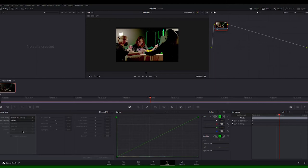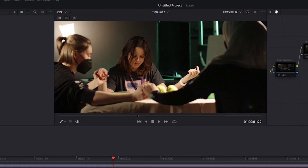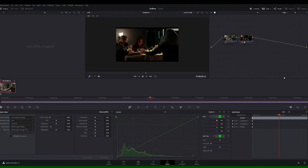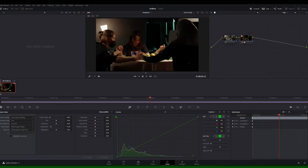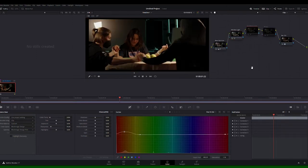We first debayered our footage to S-Log3 and applied a technical transfer to get from S-Log to Rec. 709. Once here, we brought the exposure down and adjusted contrast. This got us close, so to finish off we made a minor correction to the scion light coming from the back window, saturated the warmer tones, and brought the uppermost whites up a bit.